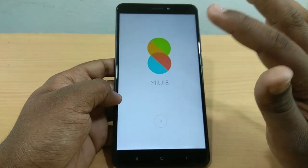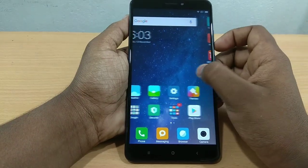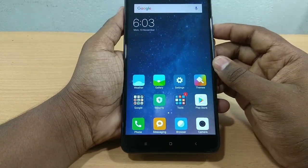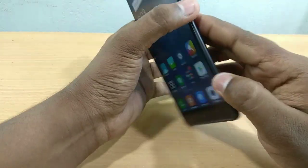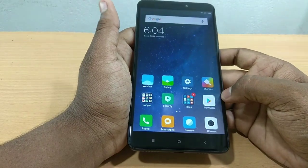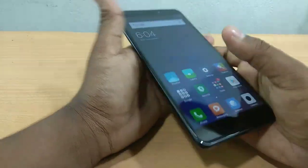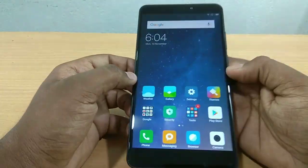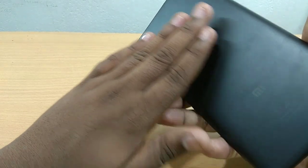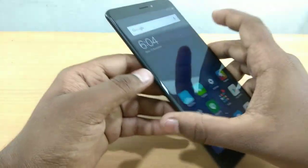I'll show you the settings. The Mi Max 2 has a great display — it is very thin. The Mi Max 2 is slightly slim and lightweight, with a high-capacity 3000+ mAh battery. The battery is very slim and it has a great design with good build quality.